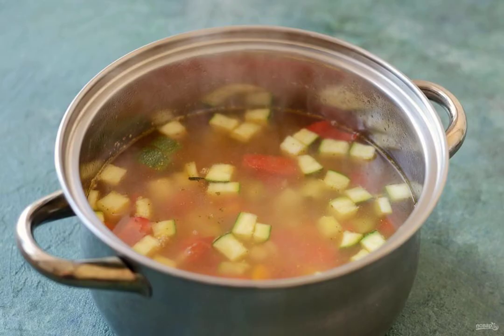Pour in the broth. Bring to a boil. Add salt to taste. Cook on low heat for 30 minutes.